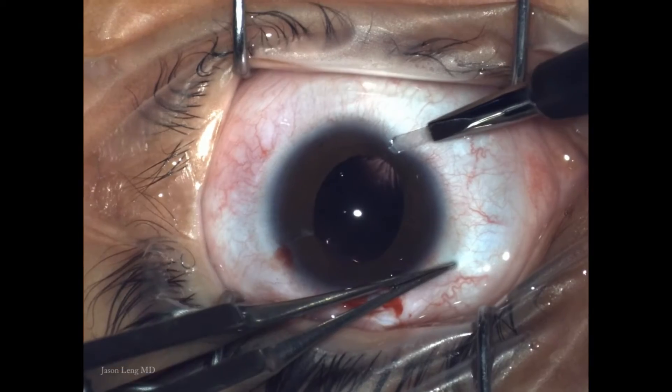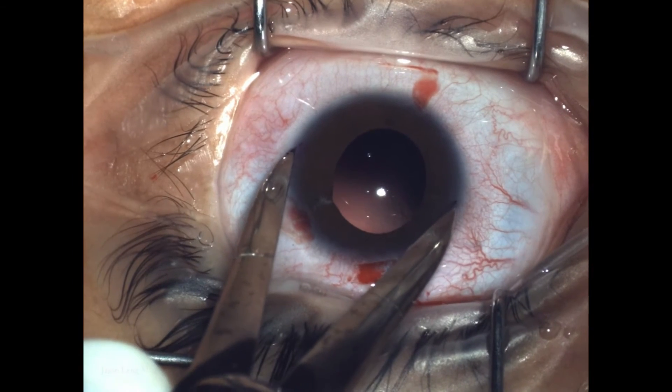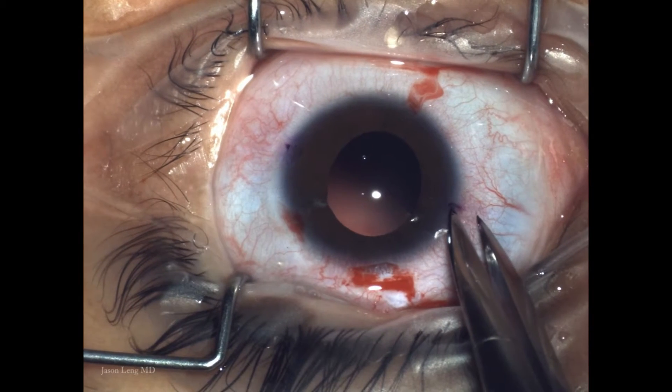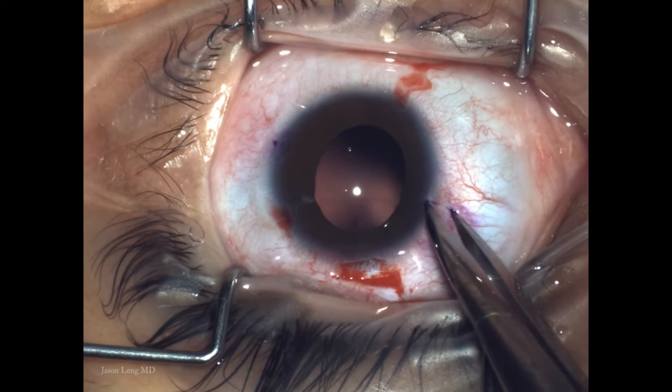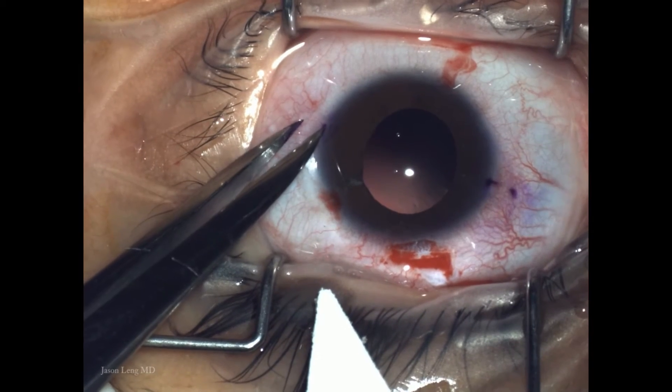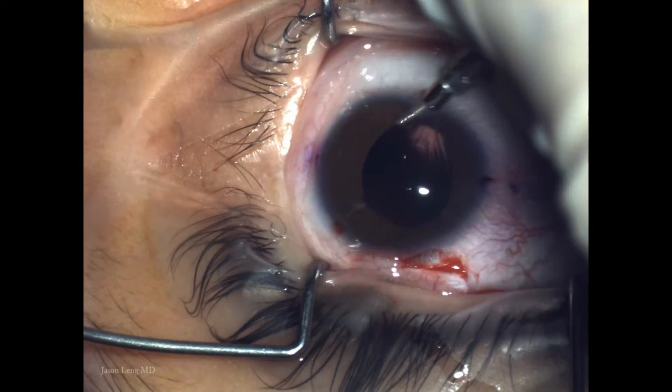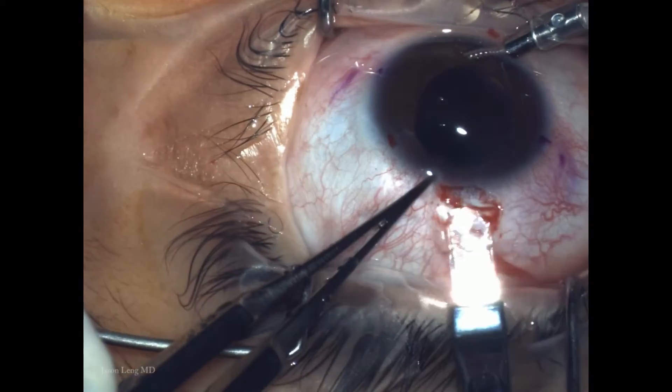I start out sitting superiorly making a mini-scleral tunnel, make some paracenteses, using calipers to make marks 180 degrees apart and mark entry points 2mm posterior to the limbus. I then place an AC maintainer to maintain the chamber.